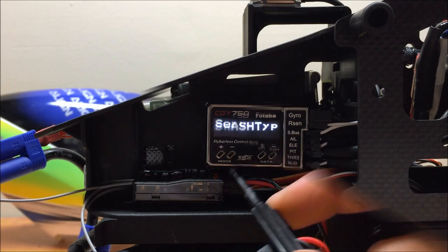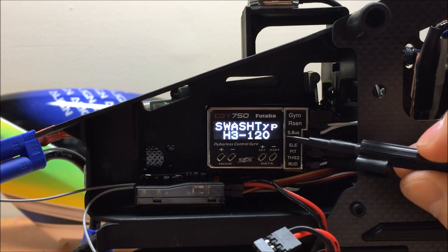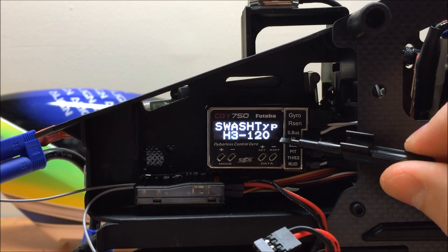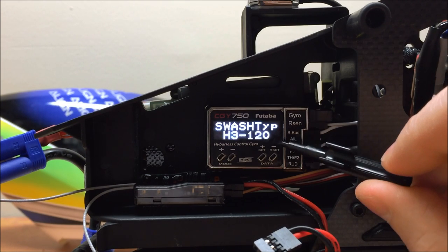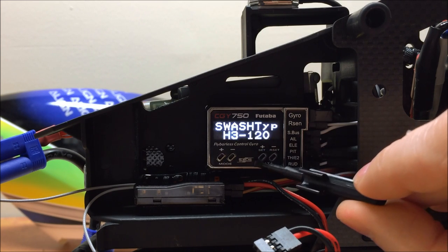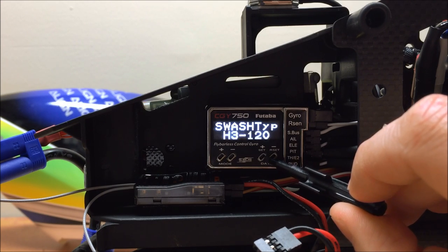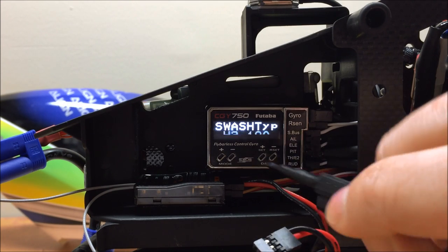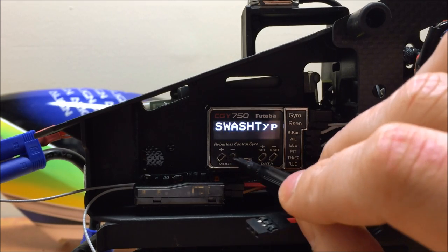Mine is 285Hz. The next menu is our Swash Type. Since I'm using a T-Rex 700 electric DFC model, we're going to use the H3 120 setting. Most models out there use 120 degree spacing. If yours is not, there are quite a few different options available under Swash Type for virtually any type of swash plate on the market, including old mechanical style mixing, 140 degree spacing, and so on.